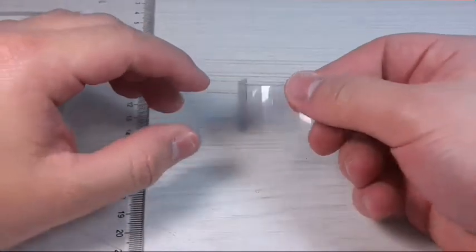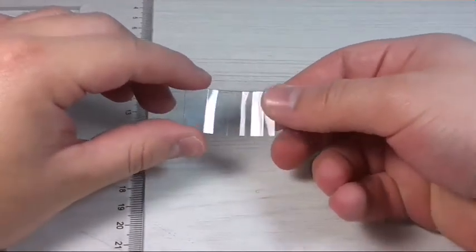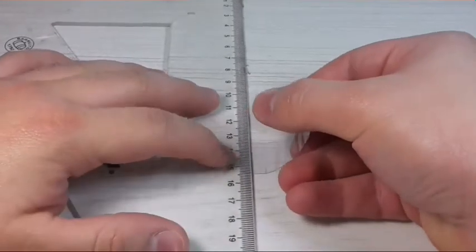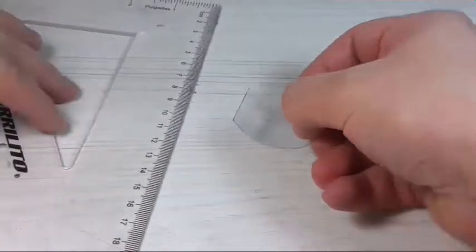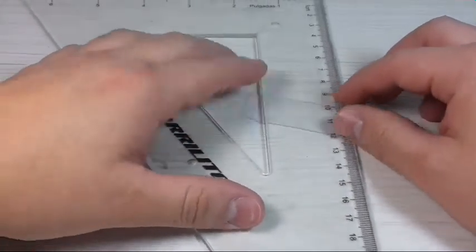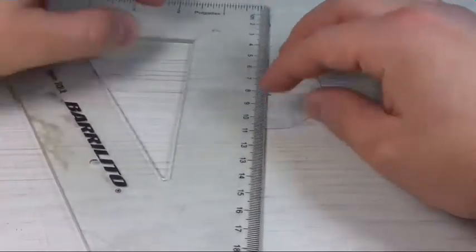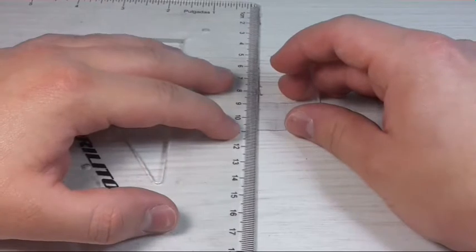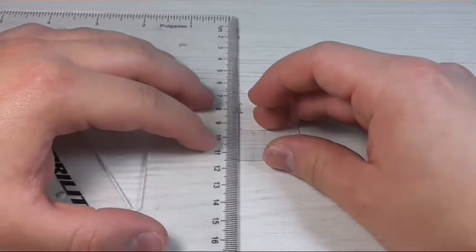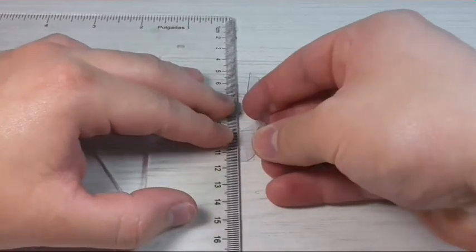Doing this is kind of tricky, so you have to take your time — just a warning. For the last little piece, we already did all the others from this side, so now we're going to put it on the edge of the ruler and line it with the little markings. We're going to press really hard and bend it.